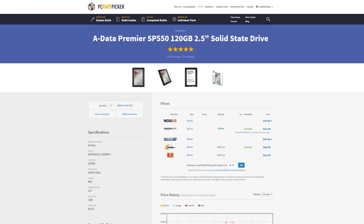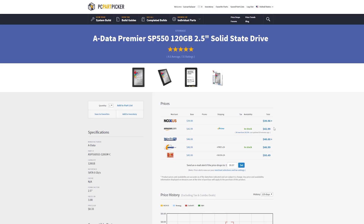The A-Data Premier SP550 120GB solid-state drive — I recommend an SSD; it's going to change the entire experience with your PC. Everything's going to load so much snappier, and your boot times are going to be literally in the seconds — you're not even going to exceed probably 10 seconds — as long as you install your OS on the solid-state drive. You can pick it up right now on Amazon for about $43. You can also replace this with a PNY, an OCZ, or the Trion from Toshiba — any of those brands I do recommend. I just like A-Data for their reliability and read/write speeds for the price.